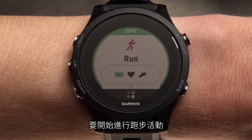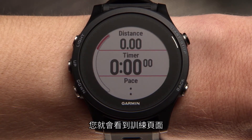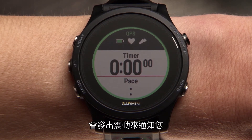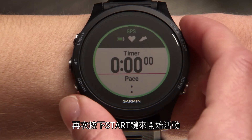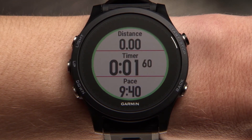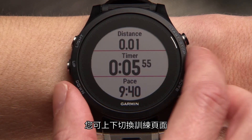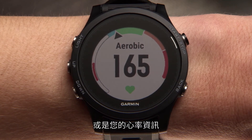To start an outdoor run, just press start to enter the data screen loop. Your watch will vibrate to let you know when GPS is ready — this normally takes just a few moments. Press the start key again to begin your activity. During the activity, you can scroll up or down through the data screens to view important stats like distance, time, and pace, as well as your heart rate.